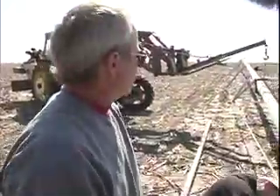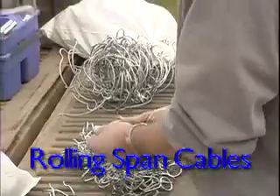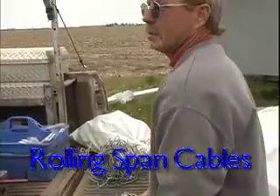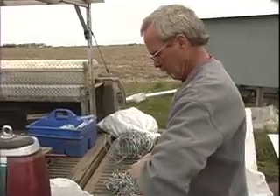They're just hooking up the truss rods to keep the arch in the pivot. These are little clips that go over the outlets for the sprinklers, and then we put the span cable in there. That's what holds the span cable on the top of the pipe.